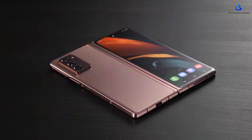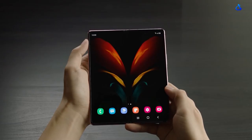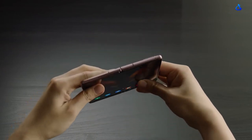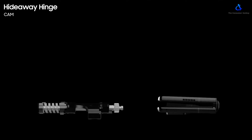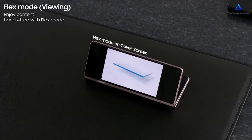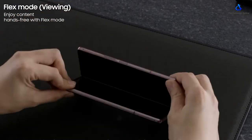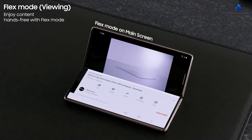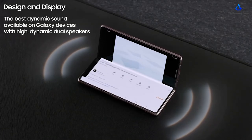The back of the phone is protected by Gorilla Glass 6. The phone has an aluminum frame all around it. The fingerprint scanner has been moved to the side of the device, which is a little unusual. The phone now has a smaller hinge gap and allows the phone to open and lock in various angles. Samsung is calling this Flex mode, which works both on the cover and the main displays. The phone also gets high dynamic dual stereo speakers.